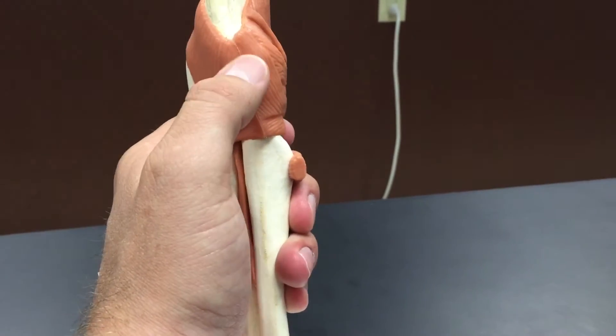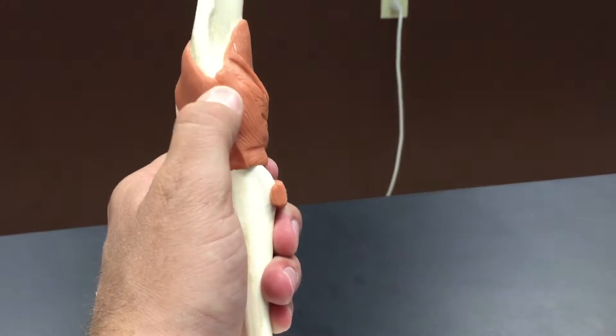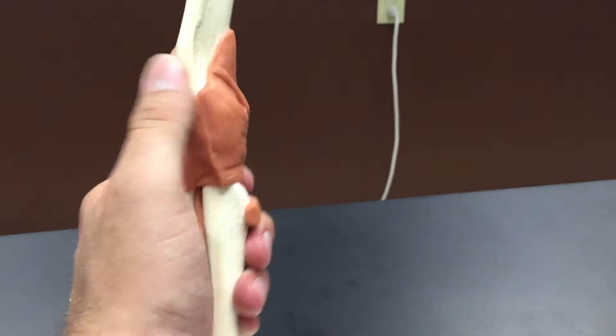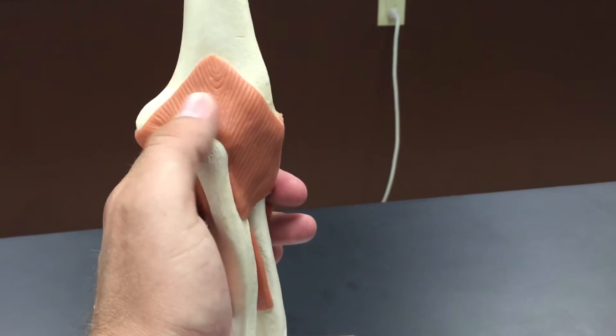On the other side, which is the lateral side of the elbow, is the radial collateral ligament, running from the humerus down to the radius.